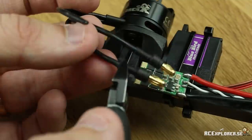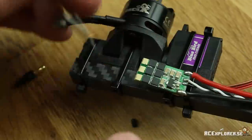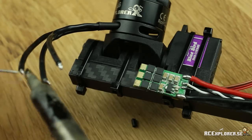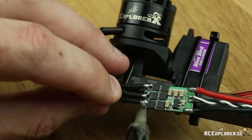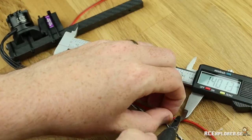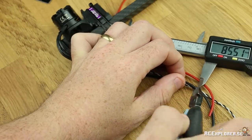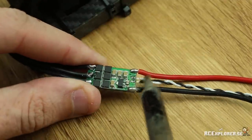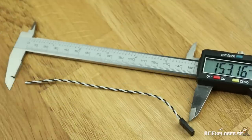Now we're going to solder the motor leads to the speed controller. Cut the leads roughly where the heat shrink from the bullets ends. Then strip the wires, twist the ends, and pre-tin — always pre-tin. The power and servo leads on this speed controller are going to be too long, so we need to cut them. Cut the red one at 140mm and cut the black one at 85mm-ish.